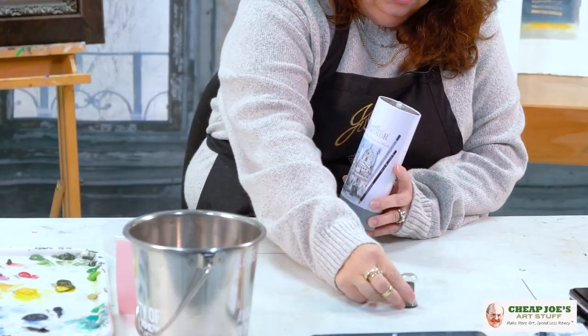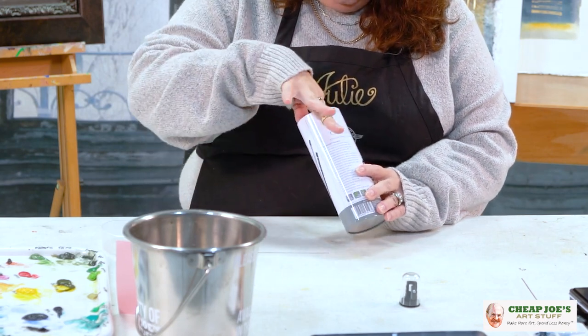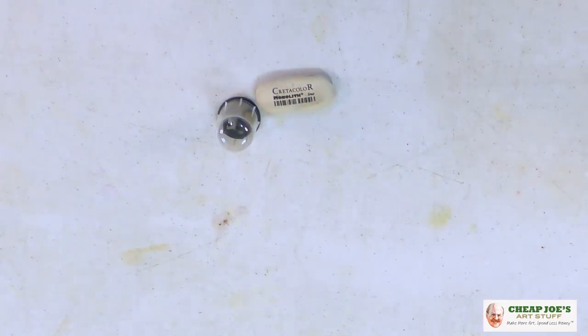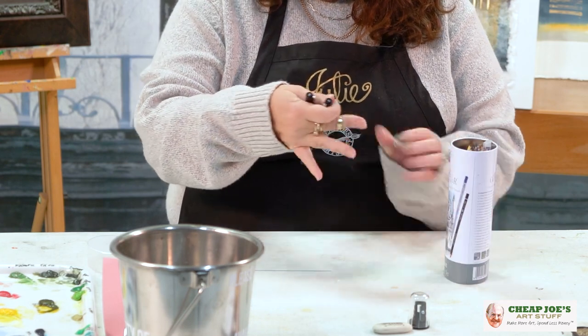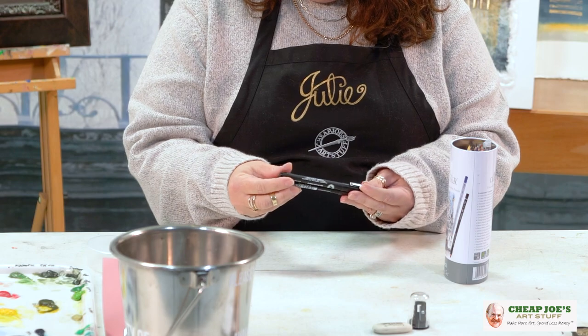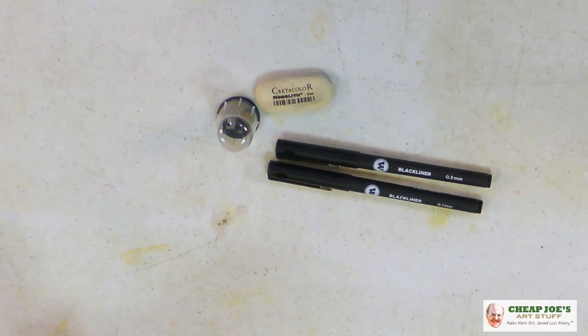Cute — totally cute pencil sharpener, and it's the cool kind with a lid so stuff doesn't go everywhere. And then you have a white plastic eraser, which is awesome. Then we have two Molotow black liner drawing pens, which are excellent. We have a 0.1 and a 0.3, so you can see those. Those are awesome.